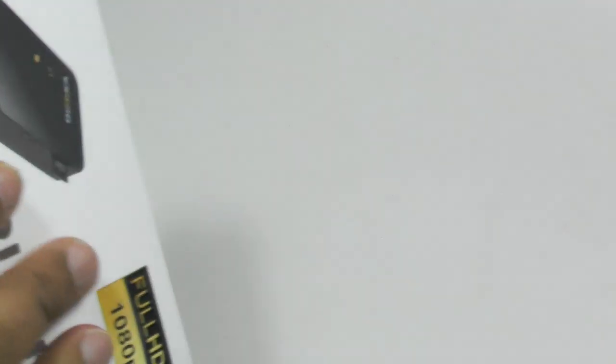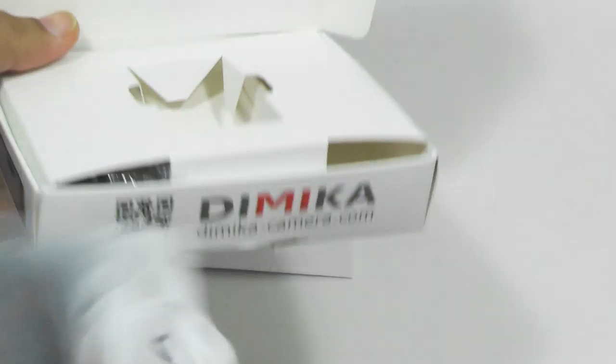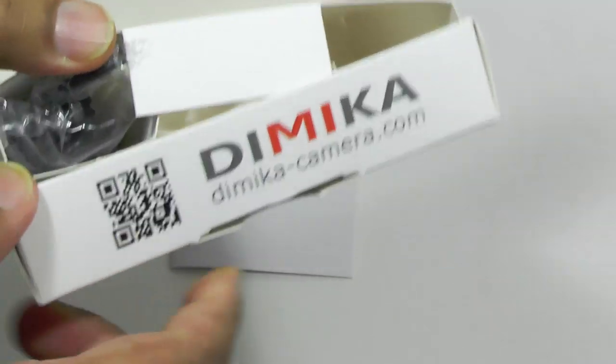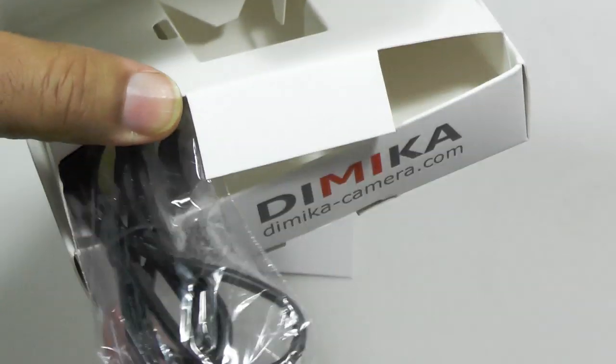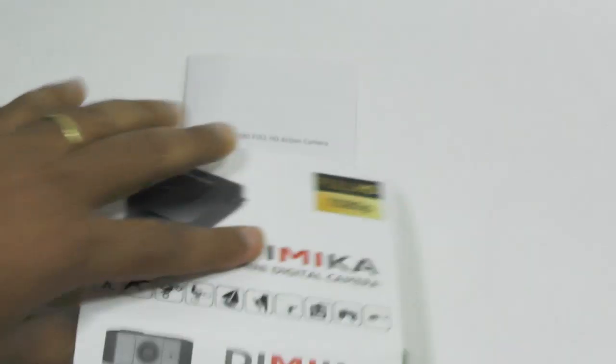So let's have a look inside the box. You get a little but fairly comprehensive user guide, which is nice to see in a product at this price point. And there's the unit itself. You just get a USB charge cable, and that's it in the box.